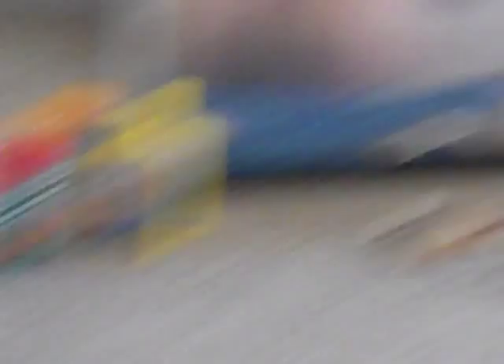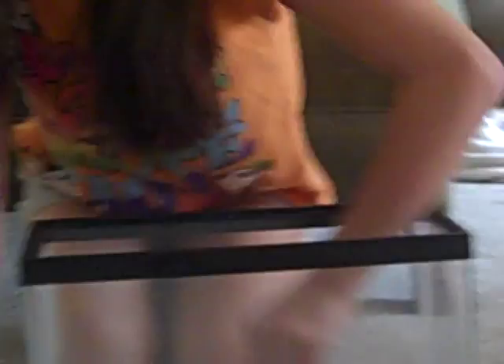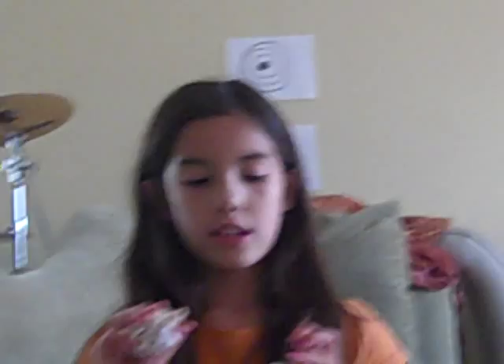First you're just going to pour the gravel in the cage, and then you're going to put your hermit crab in the cage. You can use all kinds of different shells, but if you have really big shells I'd recommend only putting a few. I have some small shells so you can just place those in the cage too — it's like a beach for your hermit crab, like her habitat. I would recommend having shells that are the whole size of your hermit crab and put those in there too because they like different shells.